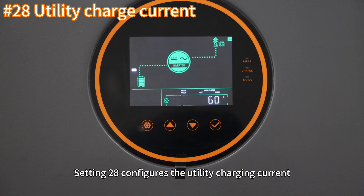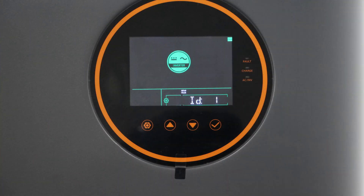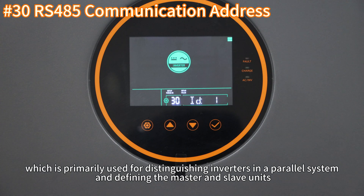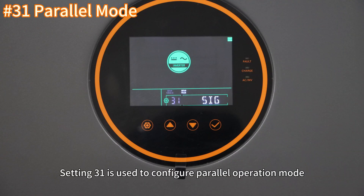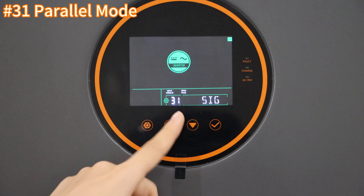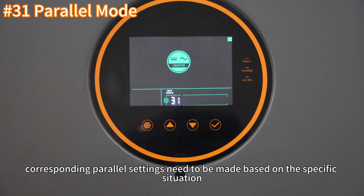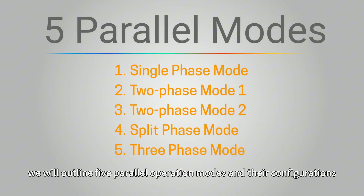Setting 28 configures the utility charging current; the maximum utility charging current can be set to 80 amperes. Setting 30 configures the RS485 communication code, which is primarily used to distinguish inverters in power systems and define the master and slave units — no manual configuration is required. Setting 31 is used to configure the parallel operation mode. If a single inverter is operating independently, select SIG. If multiple inverters are operating in parallel, corresponding parallel settings need to be made based on the specific situation.